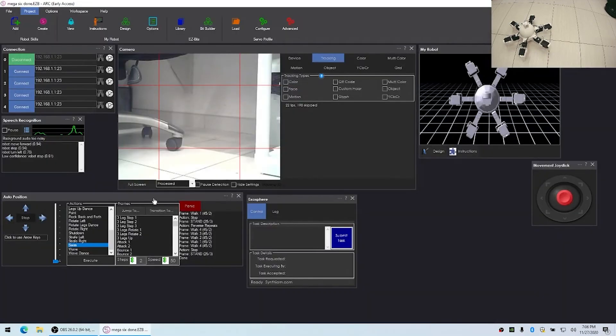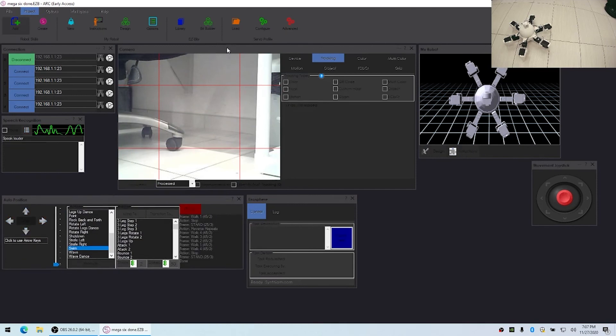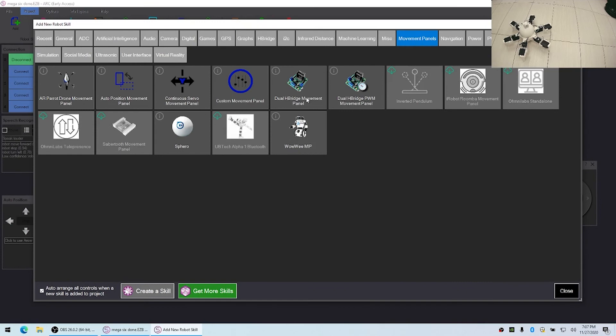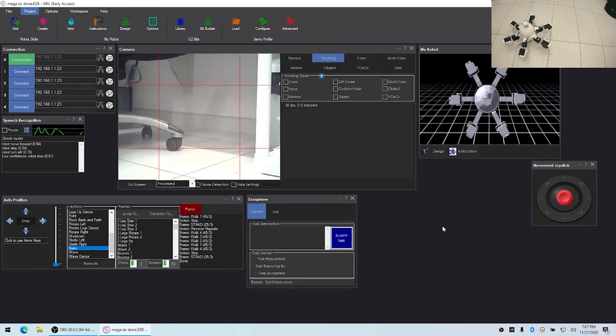One of the advantages of using the auto positioner is that you don't have to write all the code for all the different positions. It works for hexapods, walking humanoid robots, or anything requiring a gait with multiple joints powered by servos. If you don't have a servo-heavy robot, there are other types of movement panels — H-bridges, continuous rotation servos, and various robot types — which is why we always recommend the auto position for gait-style robots.